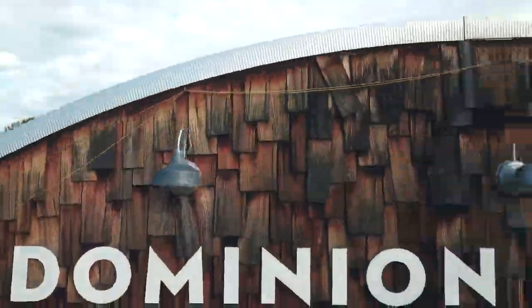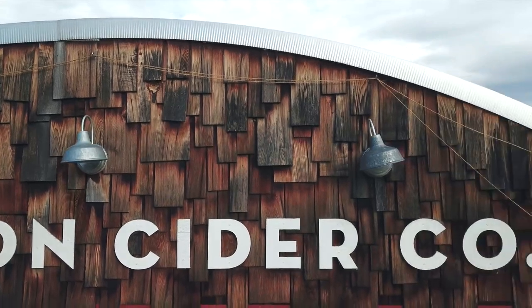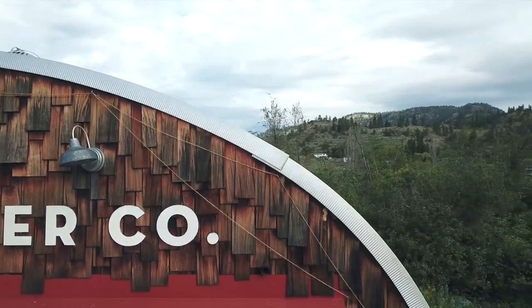We're here at Dominion Cider Co. in British Columbia, Canada. Today they're packaging their first principle cider.